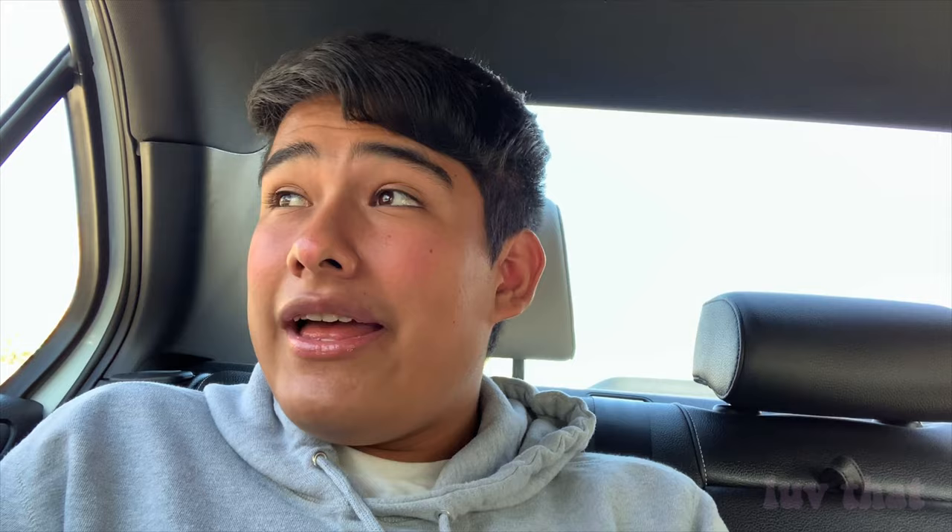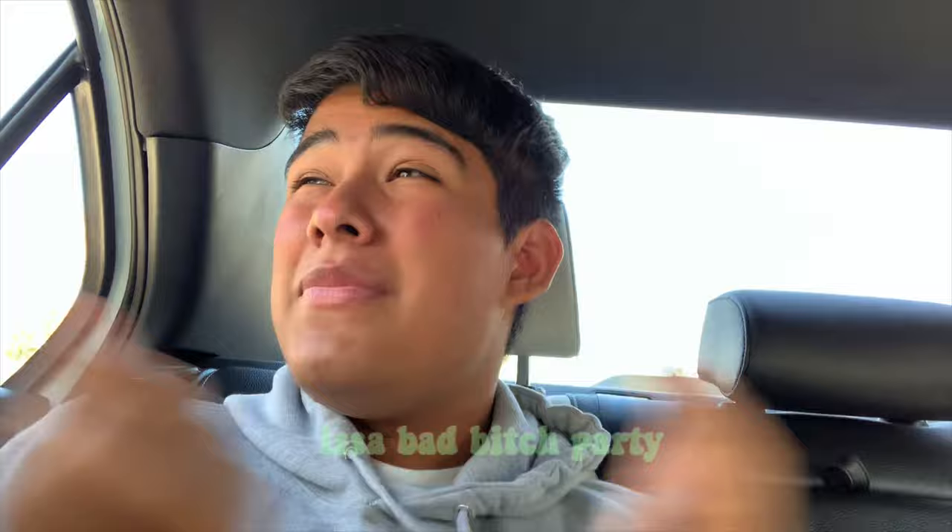That's basically all I have for you. I had to re-film because my last video was too long, so that's why I'm in the car. Hopefully you like this little car tutorial vlog situation. If you did, leave a like; if you didn't, thumbs down it — I really don't care. Go out there and be a bad bitch. Thank you, bye!